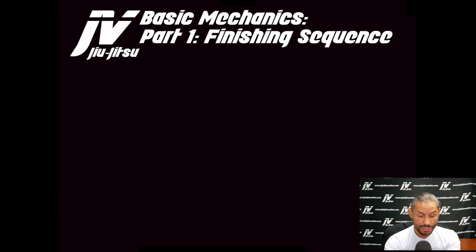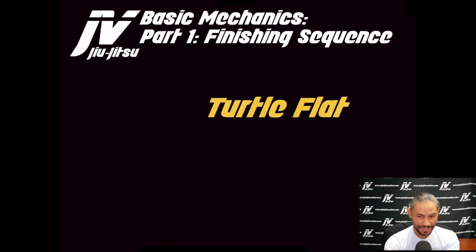Let's start with the finishing sequence. It's very similar to the turtle finishing sequence we discussed in wormhole one, with a slight variation based on the actual wormhole we're getting to. Turtle flat is a fantastic place, and I've been noticing the importance of turtle both from an offensive and defensive perspective based on the offensive onslaught I put on my opponents.